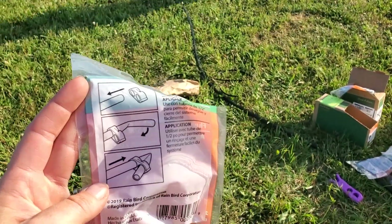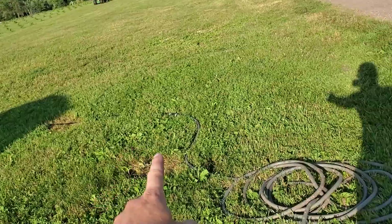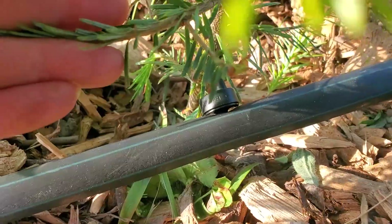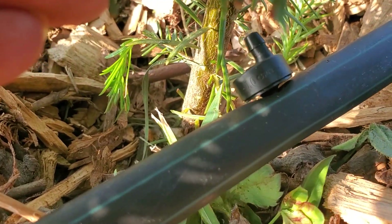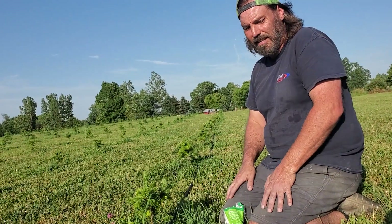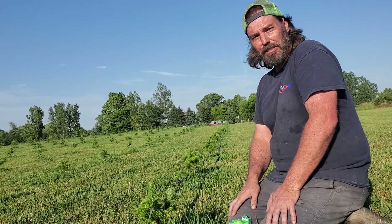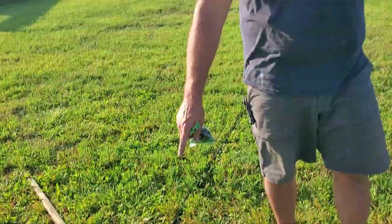This is the end clamp — it just kind of folds over the end. So we've got our hose connected and it's on. Here's our pressure regulator. Look at that — one gallon per hour. Our well does roughly 10 gallons a minute, so we can figure 600 gallons an hour, which would run about half the trees. We have cut-offs at every line so we can run each line individually. If a line needs more water, we'll just water that line more.